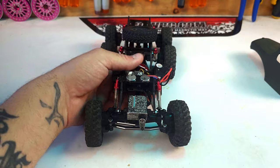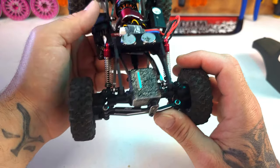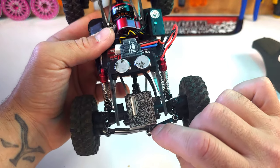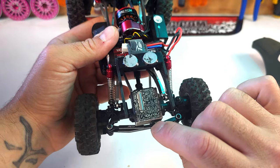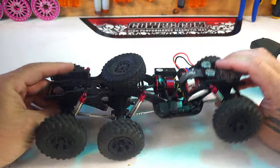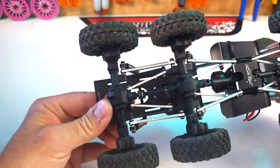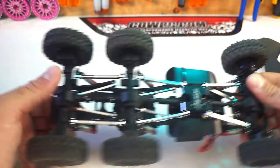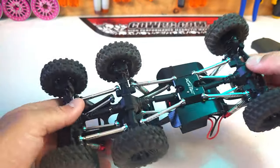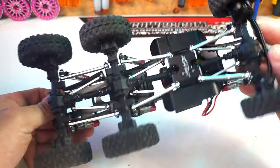I went ahead and replaced it with this Shift Nano servo. If you haven't checked out Shift RC, they've got a lot of really cool products — go check them out. It does come with portal axles all the way around. The portals are metal, but the diffs have plastic ring and pinions, just so you're aware.